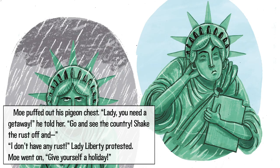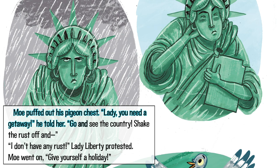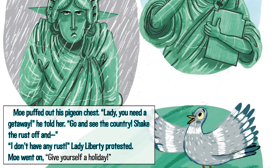Mo puffed out his pigeon chest. 'Lady, you need a getaway,' he told her. 'Go and see the country. Shake the rust off and—' 'I don't have any rust,' Lady Liberty protested. Mo went on: 'Give yourself a holiday.'